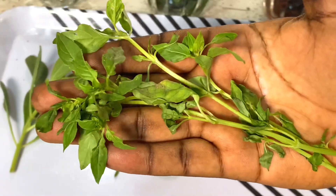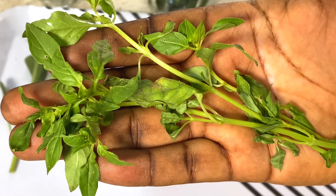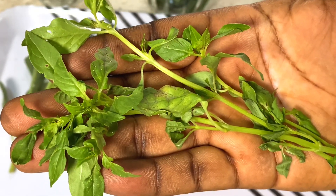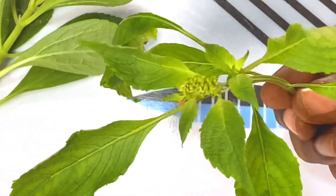This is called curry leaf here in Nigeria. The reason we call it curry leaf is because of the aroma — the scent is so sweet, it smells like the curry we use in cooking. That's why we call it curry leaf.